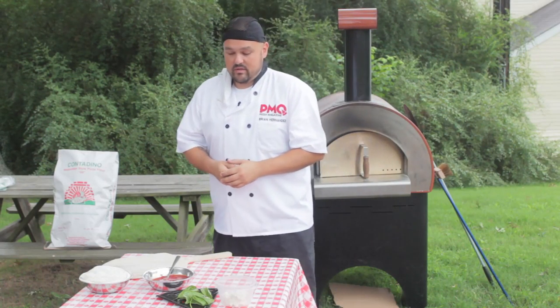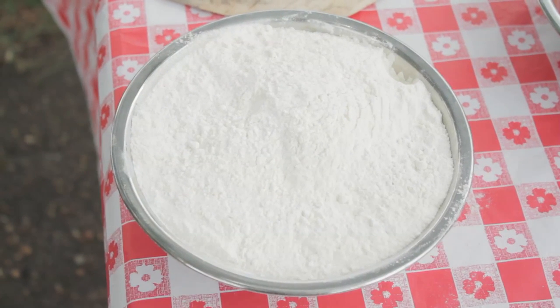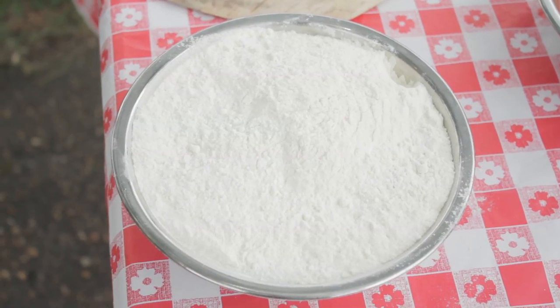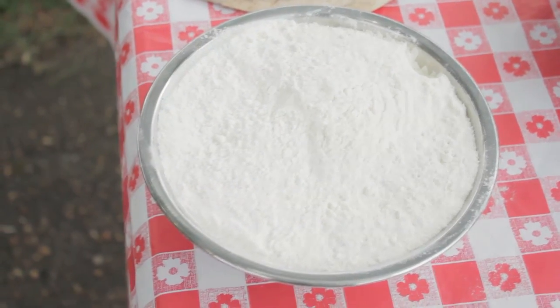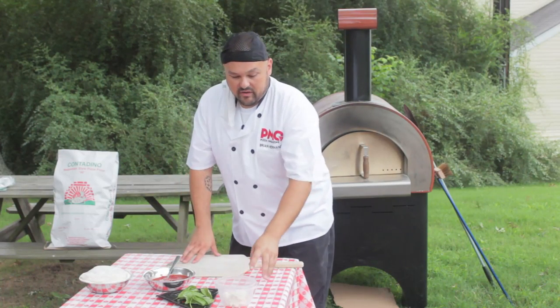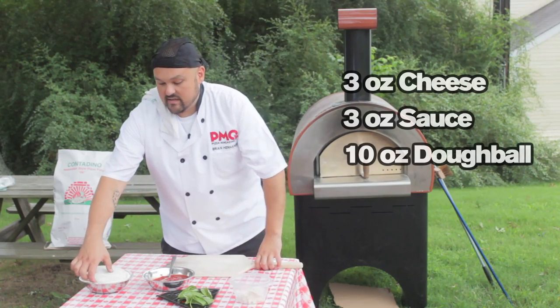Here we are in PMQ's backyard. We're going to make another pizza with the Contadino Neapolitan style flour — a Neapolitan pizza using our wood-fired burning oven. One of the best qualities about this Contadino Neapolitan style flour is it has the same absorption rate as some of the Italian brands. It's slightly less sticky so it slides in and out of the oven easily, it's similar on the flavor, and it provides that same crisp crust with the moist bite. It's a simple margherita recipe — about three ounces of cheese, three ounces of sauce, and a ten ounce dough ball.